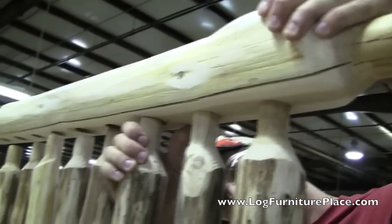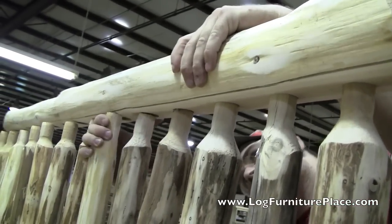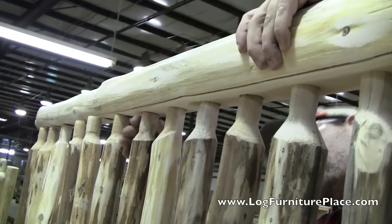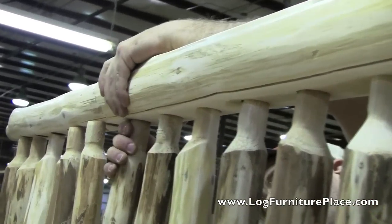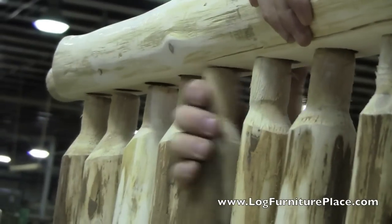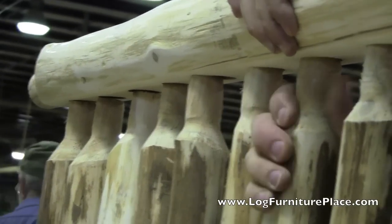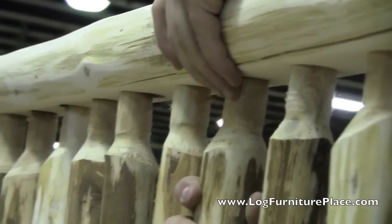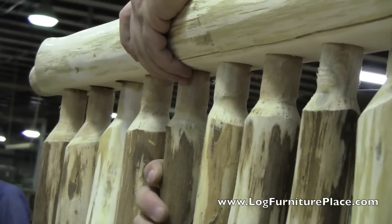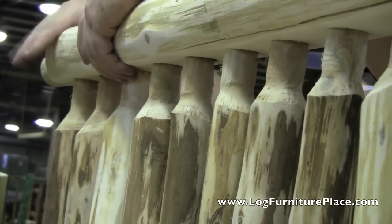This is a time-consuming and not exactly fun job of lining all the little pegs up and pounding them in. You can rest assured that this will be done for you when you receive the bed — all the headboards and footboards are fully assembled.